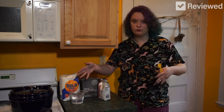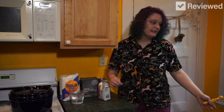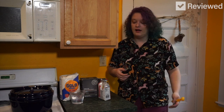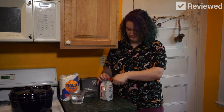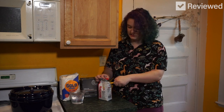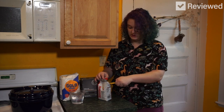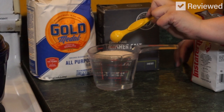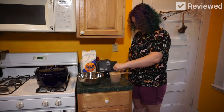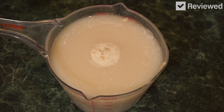We have two cups of lukewarm water — it says 90 to 110 degrees Fahrenheit. Now we're going to put two and a quarter teaspoons of yeast in that and stir it until it gets foamy. Nothing's happening. Oh, it smells. It doesn't smell good. I'm going to mix it up, and while we're waiting for it to foam, I'm going to make the rest of the dough mixture.